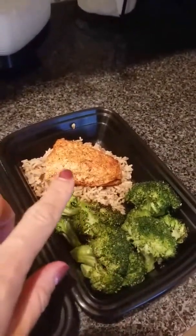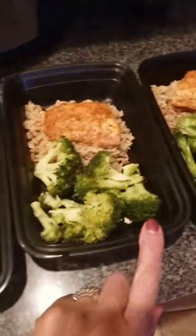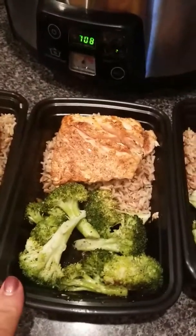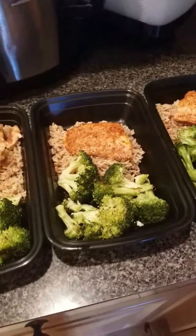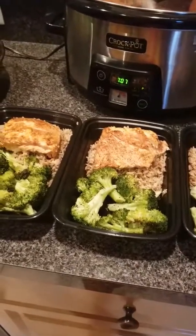For my salmon meal I put in half a cup of rice, about four ounces of salmon, and broccoli. For Kevin's, just a little bigger portion — one cup of rice, a larger salmon portion, and broccoli. These containers are freezable, which is great because meals get stale towards the end of the week, so you can freeze whatever you're going to eat on Thursday and Friday.